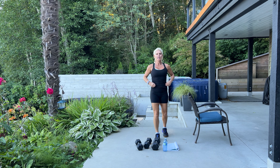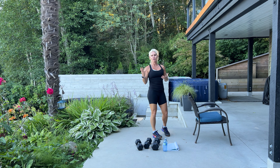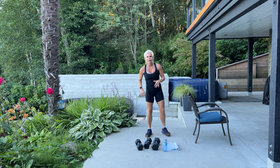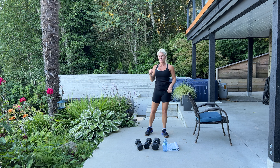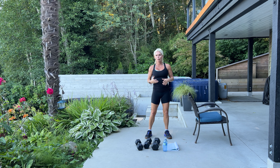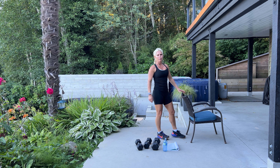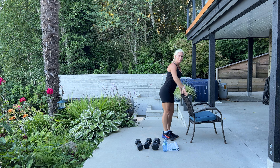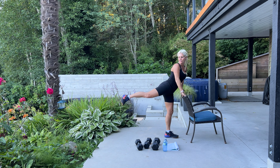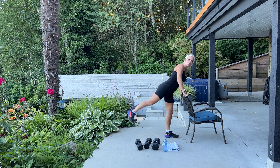Next we're going into standing kickbacks. Most often we do these kneeling, but I wanted to show an alternative that you can do these standing. I do these when I'm washing dishes, doing laundry, pumping gas — you can literally do them everywhere. If you want to kick it up a notch, grab an ankle weight and place it on your right ankle. Again, I like to lean against something — a wall, table, or chair. I'm going to start with my right leg and kick it back. My watch is congratulating me on my steps — I think I just hit 20,000!